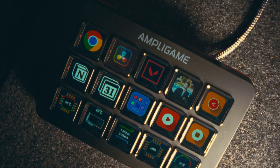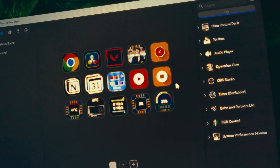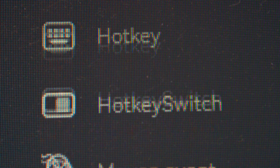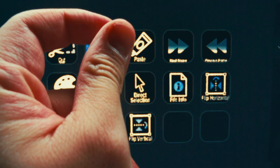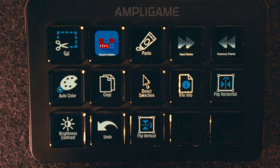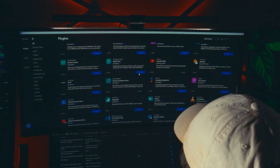Now on to the more important part: the software. It's quite feature-heavy — customizations range from something simple like opening an app to more complex macros like mouse clicks on a specific spot on screen. You can set different scenes for different apps, which the software can automatically recognize and switch to, and there's also a marketplace to download presets for other tools like the Adobe Creative Suite.